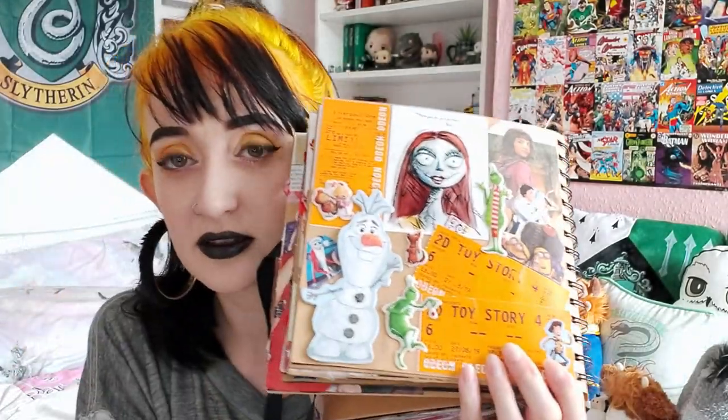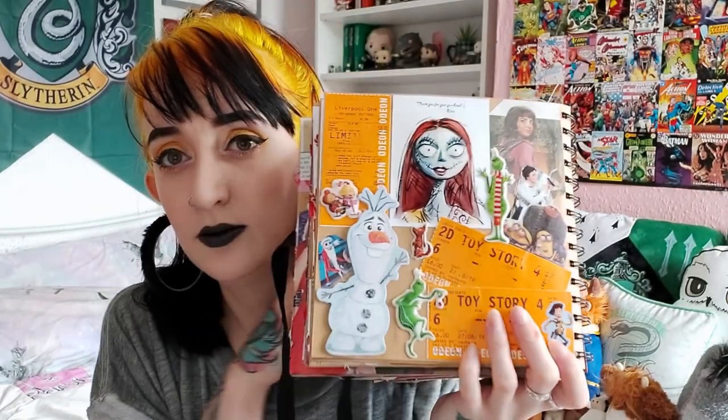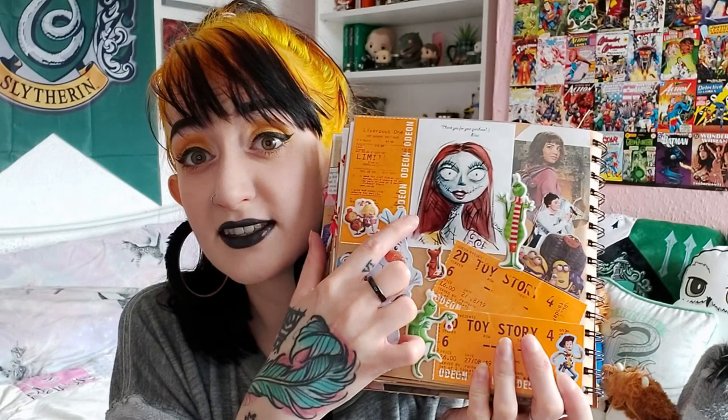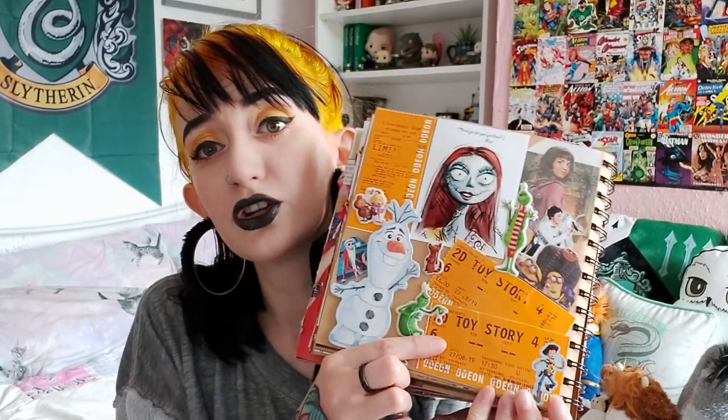I really like the next two pages — they're unrelated to each other but they look very nice. The first is based on children's films: we've got a little card topper of Olaf, a Sally that came free with a commission from an Instagram artist, Dora, Grinch, Mary, Minions, and a Toy Story 4 cinema ticket from Liverpool's cinema, which does orange tickets — how cool is that?